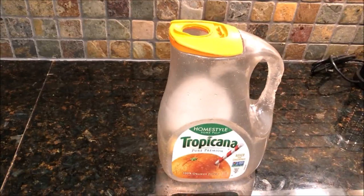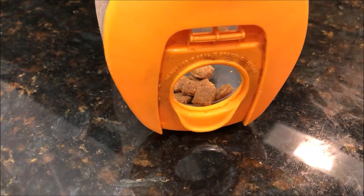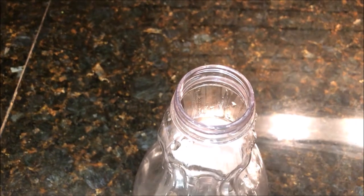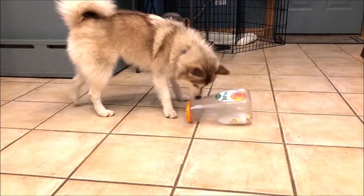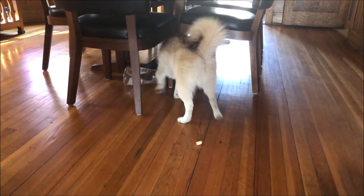This bottle is the Tropicana 89-ounce orange juice bottle. It's not that we prefer Tropicana over any other brand of orange juice, but the way the spout is designed makes it harder for the treats to come out. On the smaller Tropicana bottle, the spout is just a continuation of the bottle and the treats come out with much less resistance. She spins the bottle, she throws it around, and it usually takes several attempts for her to get some treats out. And whenever treats do come out,